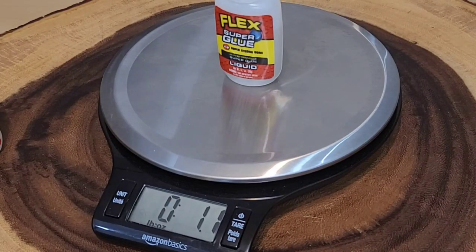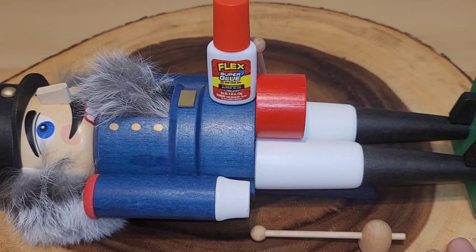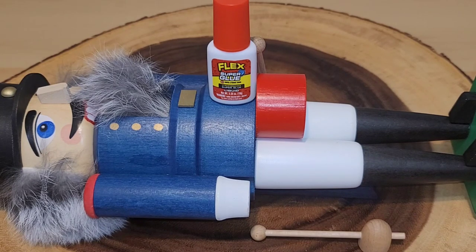That is pretty spot-on. First we're gonna try the precision brush. The directions tell us to make sure the surfaces are clean and dry and free of oil or grease. We're supposed to apply the glue with the brush, holding whatever we're gluing for five to forty-five seconds, then let it dry or cure for an hour. The directions caution you not to let this come in contact with your skin as it will bond instantly.